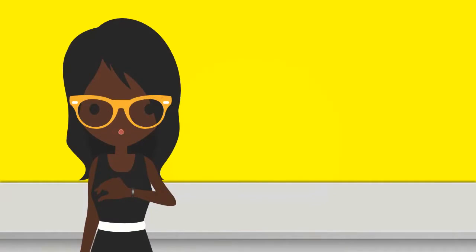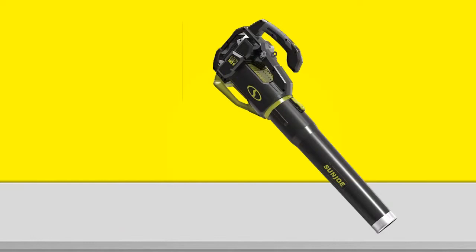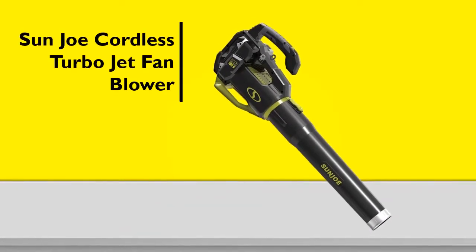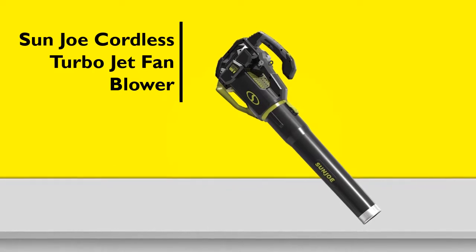With all the products in the market, the process of finding the best products can be tedious and overwhelming. To help you choose one, we'll be reviewing and exploring one of the best leaf blowers from the features, specifications, and benefits. The Sun Joe iON 100V-550JBCT Cordless Turbojet Fan Blower provides excellent performance and value.